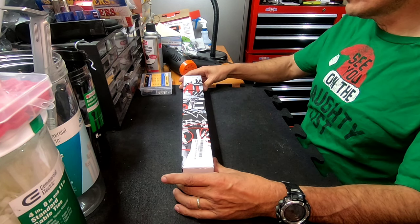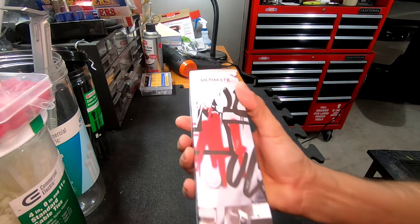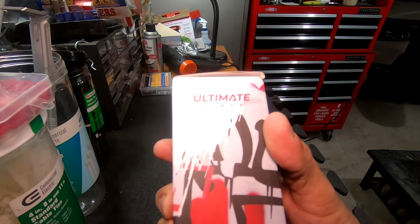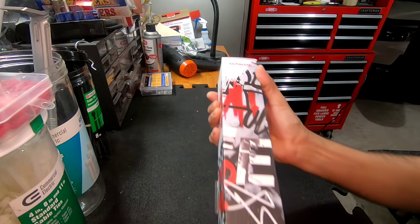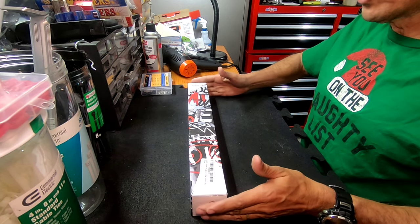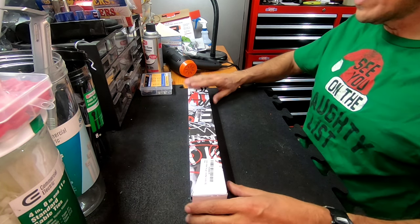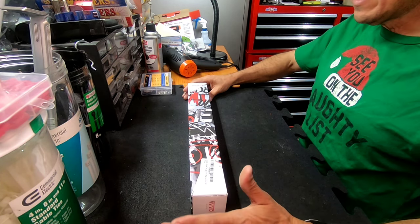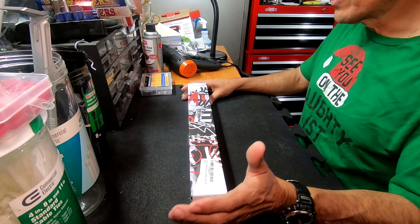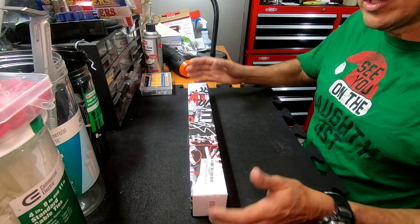I'm gonna show you guys the name right here — as you can see, this is the ultimate tint and it's the latest. It's like two or three months old, and this one is supposed to give you more gloss. If you guys like the glossy finish, well this one is supposed to have that. I'm gonna watch videos from other YouTubers, real professionals, use the same technique, and then show you guys how it looks at the end.